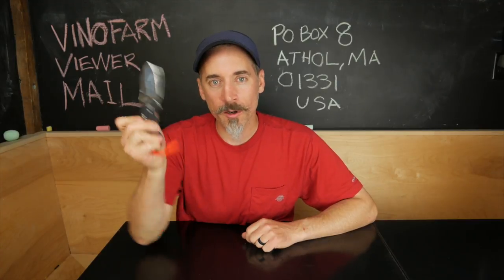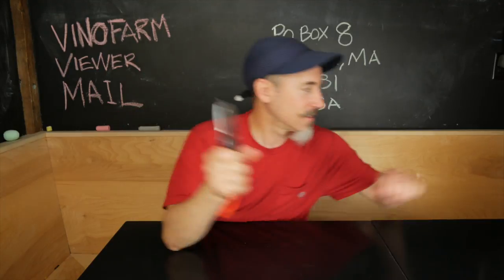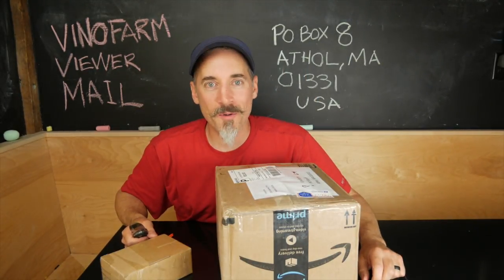So what time is it when a YouTuber pulls out a knife? It's time to open some boxes. Welcome to Vino Farm Viewer Mail!